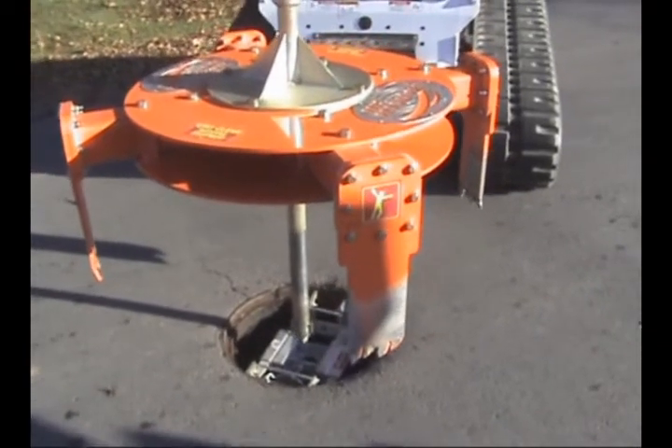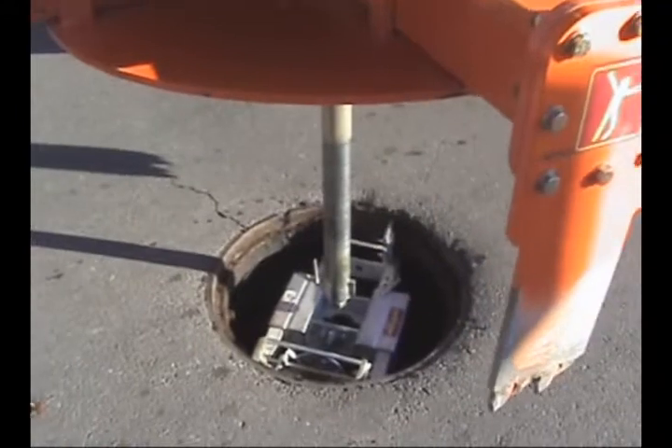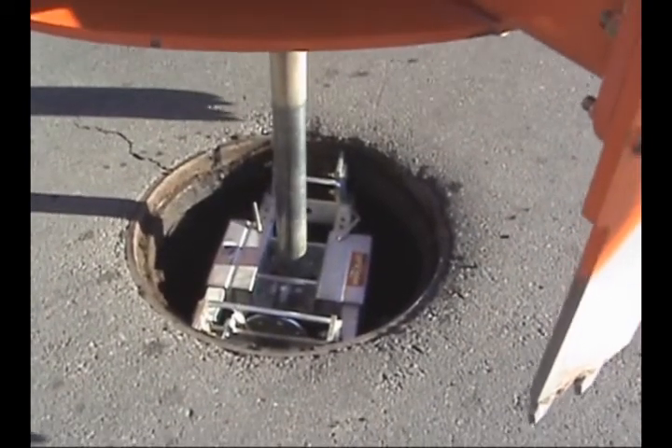The cutter extractor's main shaft is inserted through the key-shaped hole in the speed plate. This key will enable the cutter to extract the manhole frame after cutting the road.